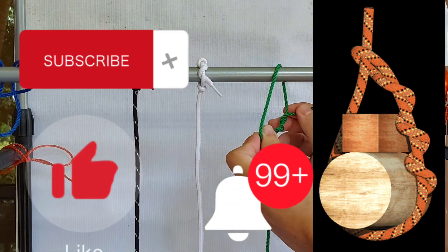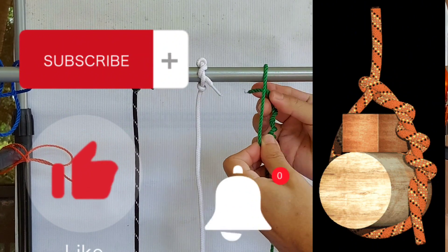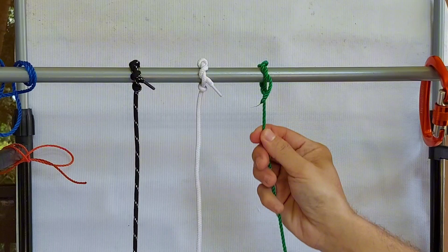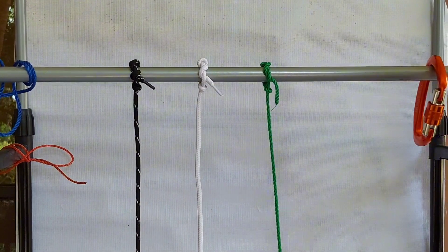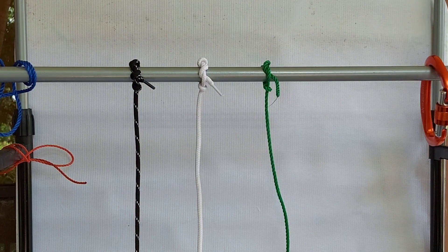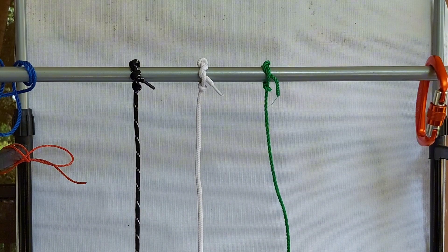Please hit the like and subscribe button. Don't forget the notification bell so you will be updated on my next upload. Do comment down below so I can get back to you as soon as I can. Until our next upload, this is your host saying thank you for tuning in and thank you for watching.